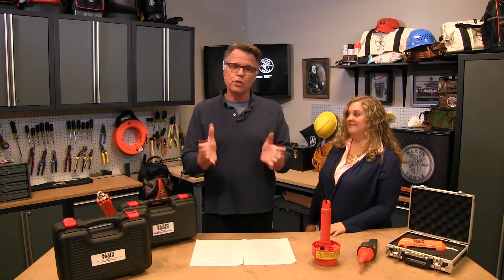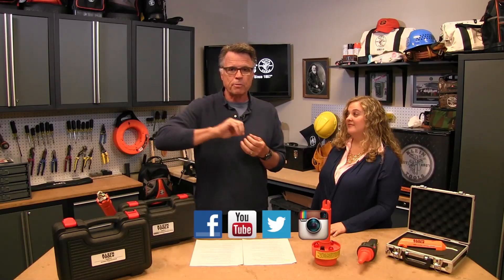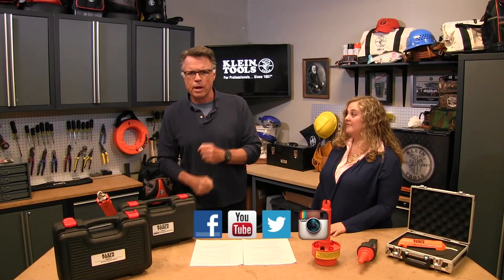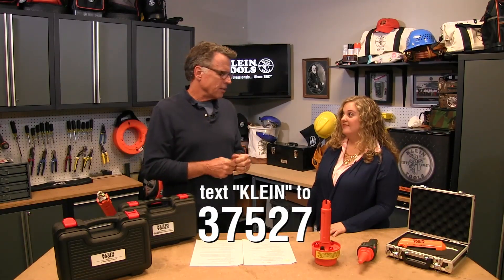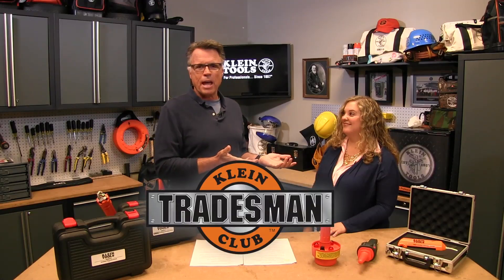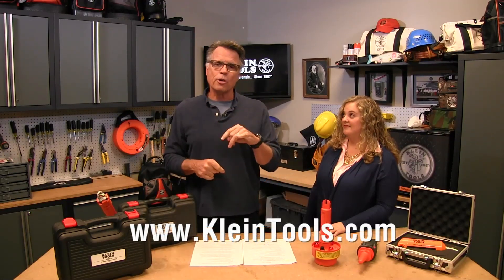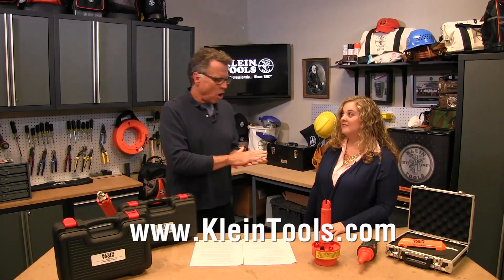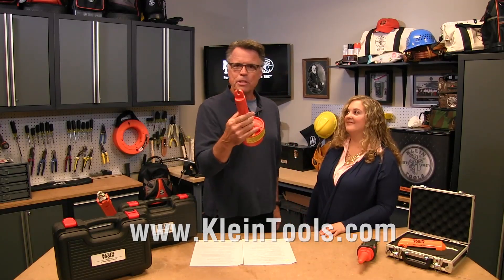To stay in the loop on this and other new products from Klein, follow them on Facebook, YouTube, Instagram, and Twitter. You can also text Klein to 37527. And don't forget Tradesman's Club — a great way to stay informed and be in line for free stuff as it comes down the pipeline.